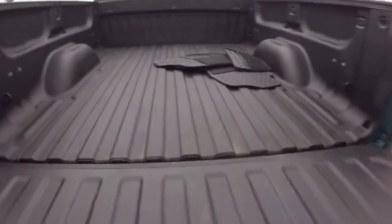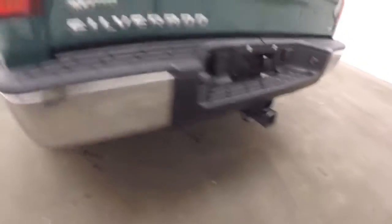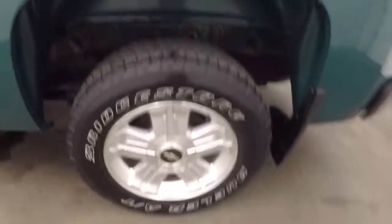Spray-on bed liner. Ready to tow. Z71, aluminum alloy wheels, plenty of tread, step bars.